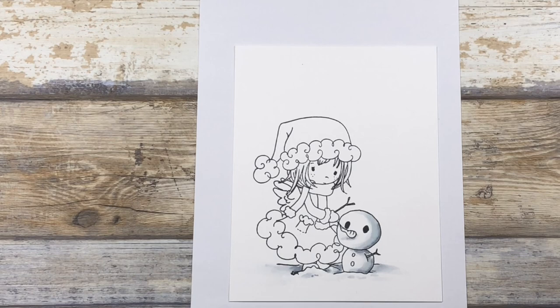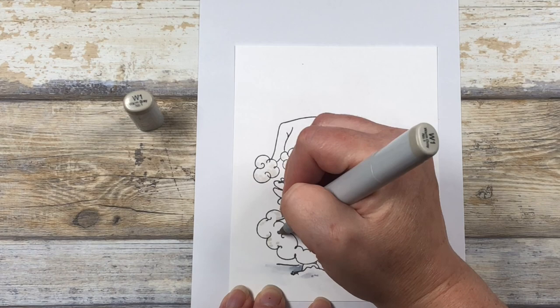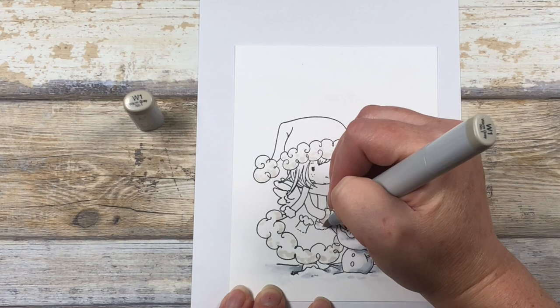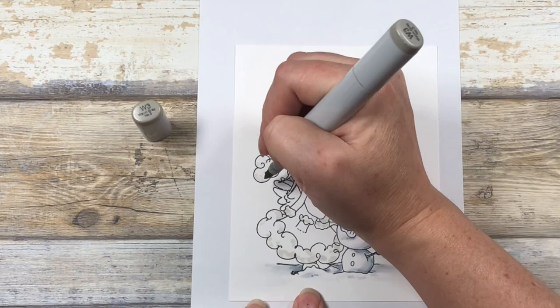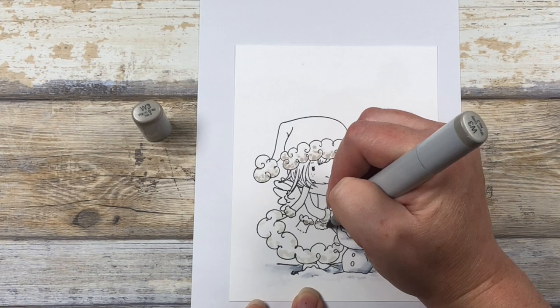Next we're going to work on the white trim on her coat and hat. I'm using warm grays for this so they look warm and cozy compared to the cool grays of the snowman. Because this is fluffy fur, I want to add some visual texture, so I'm going to add these colors in with dots instead of strokes. I'm starting with my W1 — this is my mid-tone — and establishing where my shadows are, the same way I did with the snowman but with dots. I'm now going in with my W3, which is my dark color, and continuing to add those shadows with that same stippling motion. Don't be afraid to let your dots overlap, but you want to make sure you are leaving some of those dots so you can see that texture.